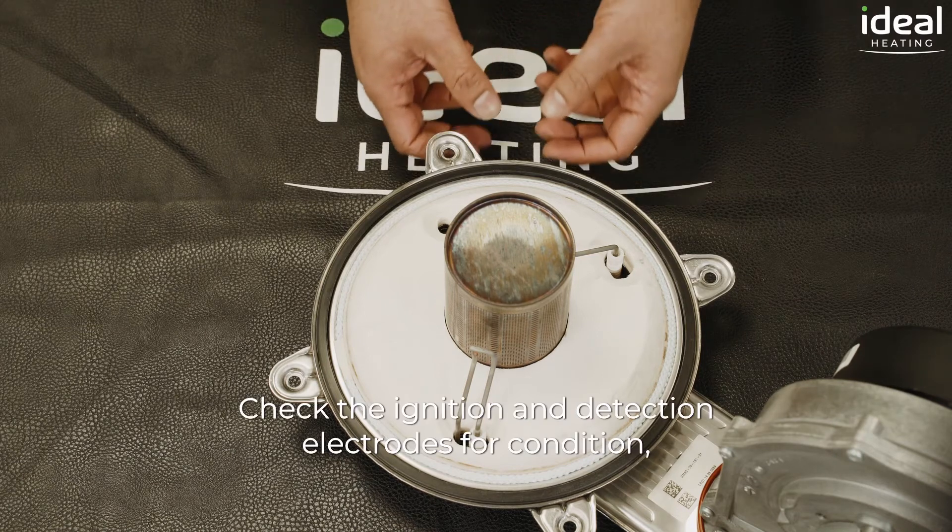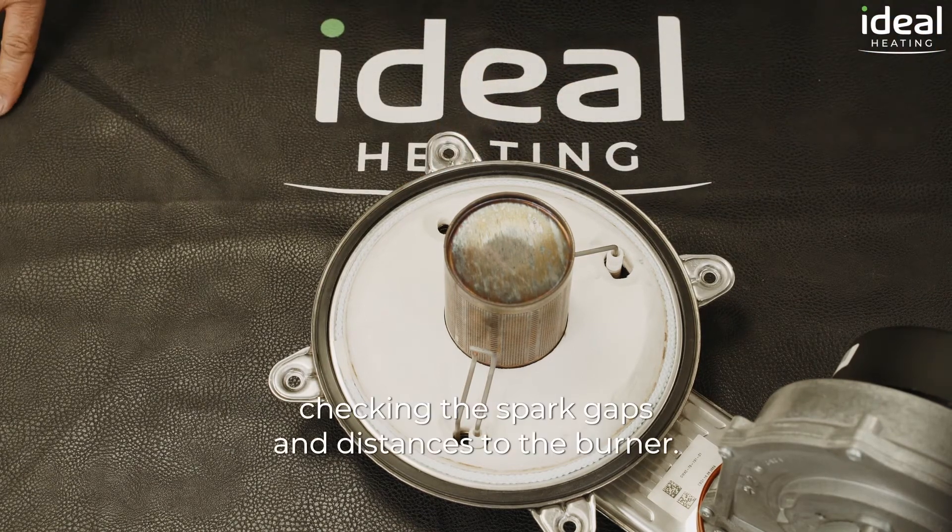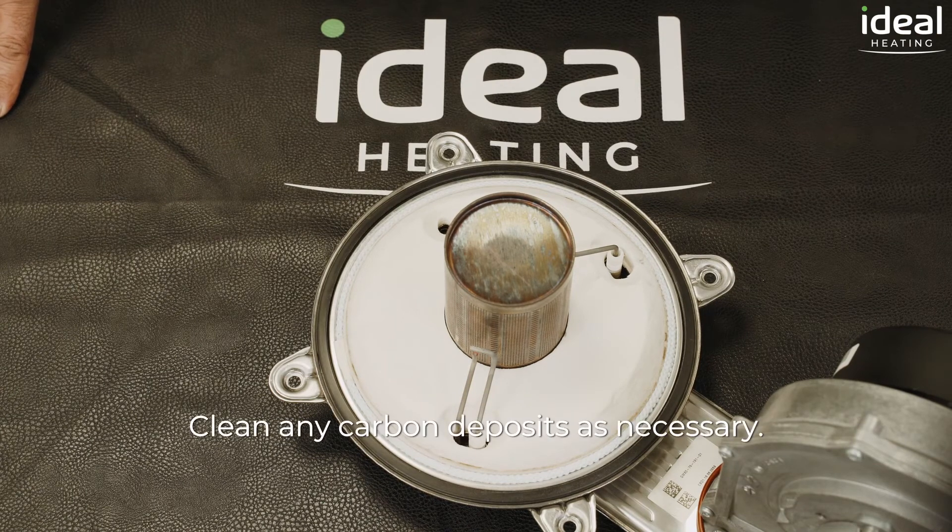Check the ignition and detection electrodes for condition, checking the spark gaps and distances to the burner. Clean any carbon deposits as necessary.